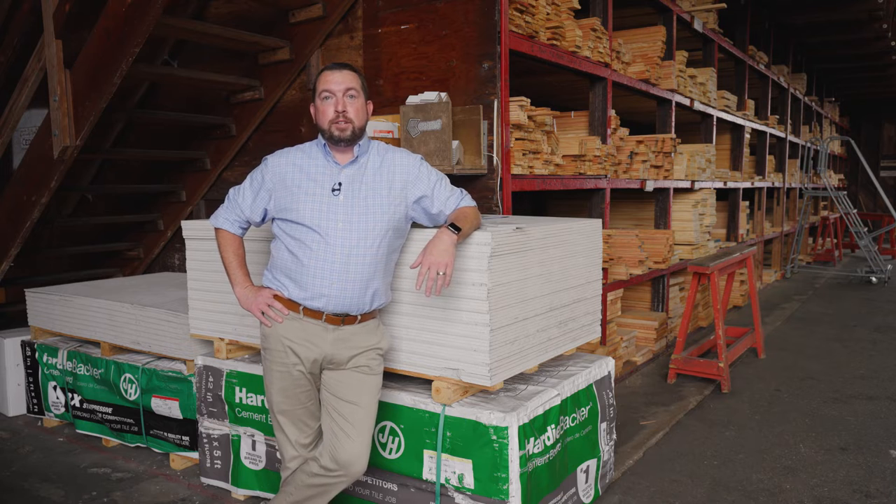Hi everybody, how you doing? I'm Bryant Coogan, business development manager here at Ringsend, and today we're going to be talking about engineered siding products.